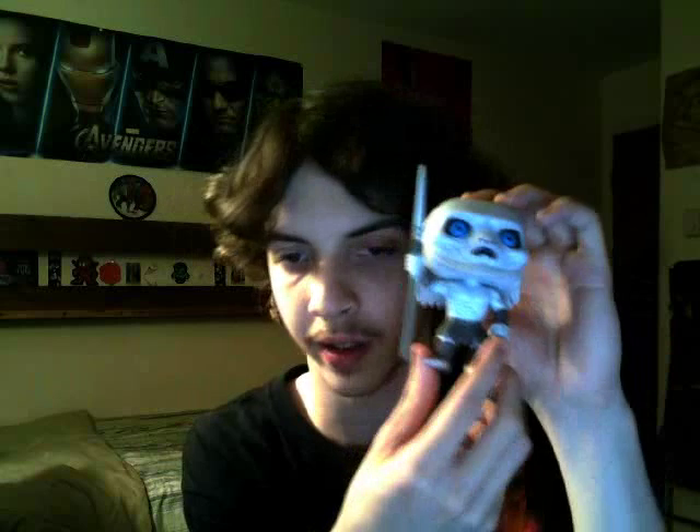Hey, what's up you guys? It's bloodychacob here to bring a quick video reviewing the Funko Pop Vinyl Game of Thrones White Walker and give you guys a good look at it here. My girlfriend bought this for me and the Walking Dead Governor one the other day, and I just thought I'd do some quick little review videos of both of them, as I did with the Cersei.